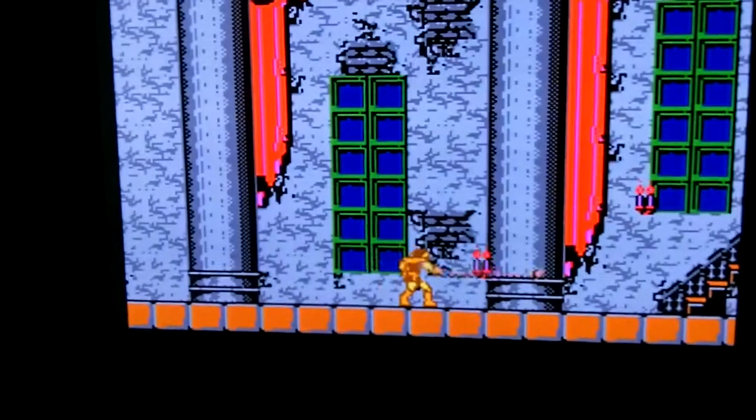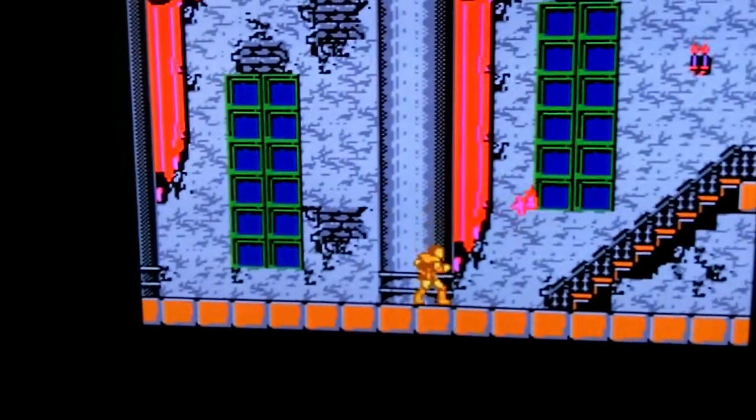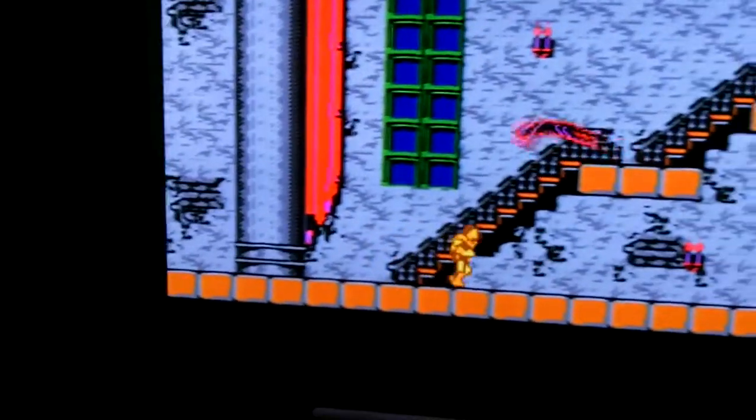I'll be playing all these games using only one hand since I have to hold the camera, so I usually don't do too good.